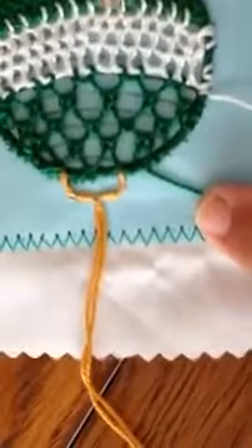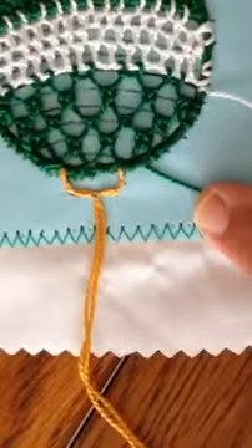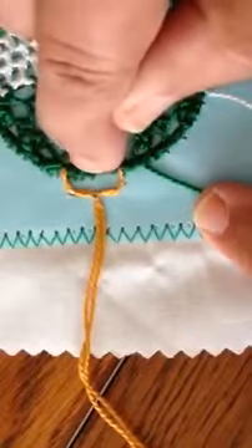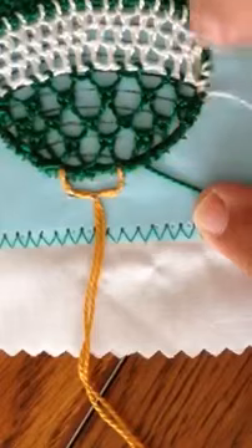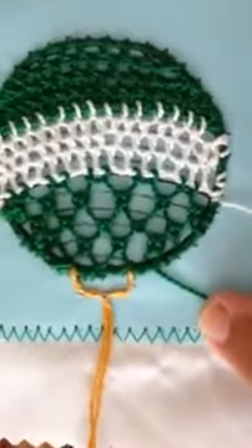Now we simply need to work the cap and I'm just going to do a fairly tight single brussels stitch there, and then we will work the buttonhole stitch around the outside edge to finish the piece.